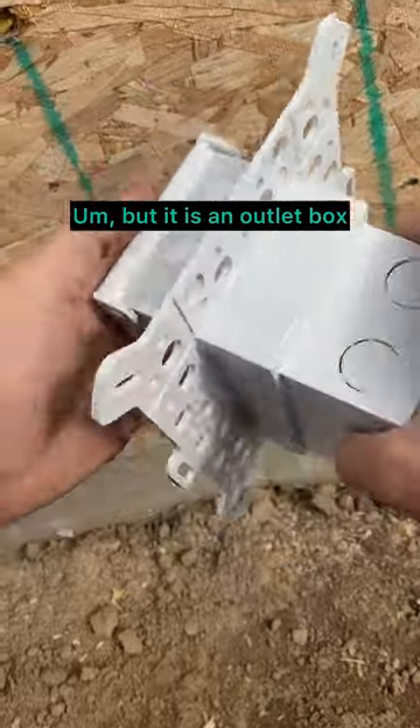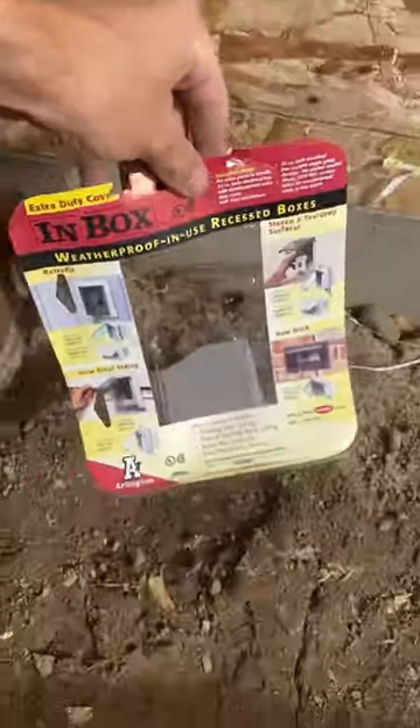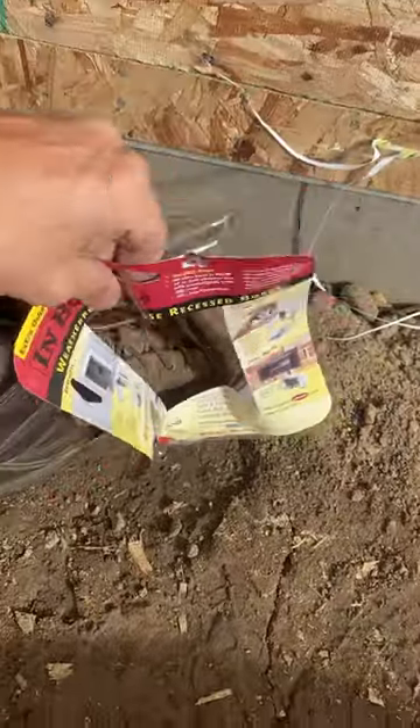It is an outlet box that puts your receptacle inside the wall. Look at that good fit. You might be thinking to yourself, that was such a good fit.